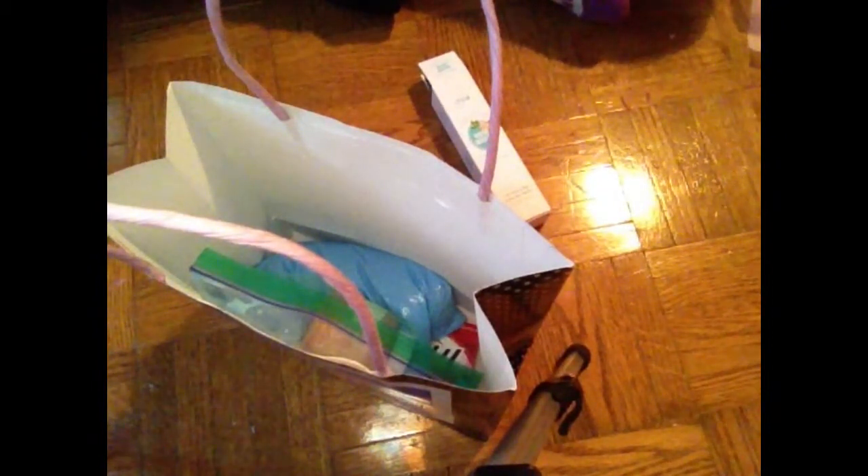This is slime — yay! Oh, this is super stretchy, super super stretchy! Yes, a little sticky, but that's all right.